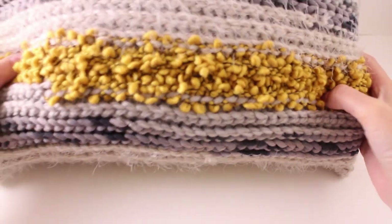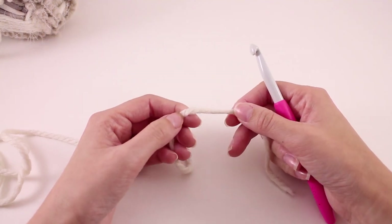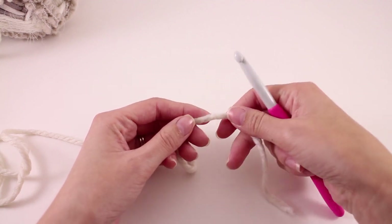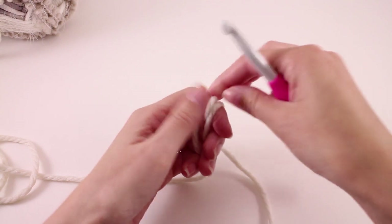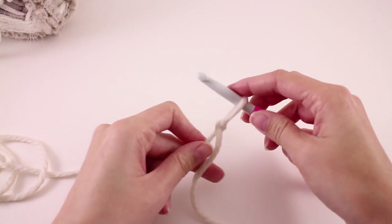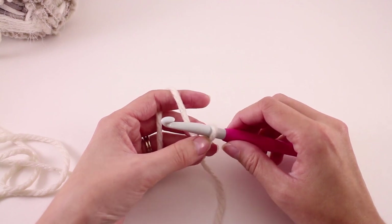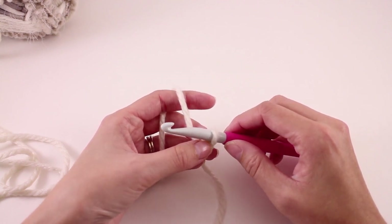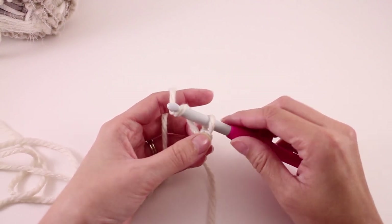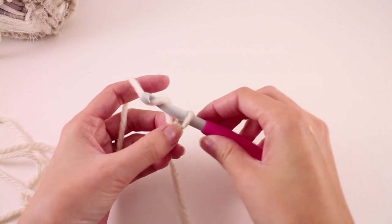That finishes up our first pillow. Now we're going to start on pillow number two. Grab color B and the same hook you used for the previous pillow. Start with a slipknot, and again if your skein starts with that really bumpy texture, try to avoid it — pull from the center or outside to get a different texture, or trim that section off. You should be okay on yarn requirements. You really just don't want to work with that textured yarn for the foundation chain because it makes it difficult to count stitches.